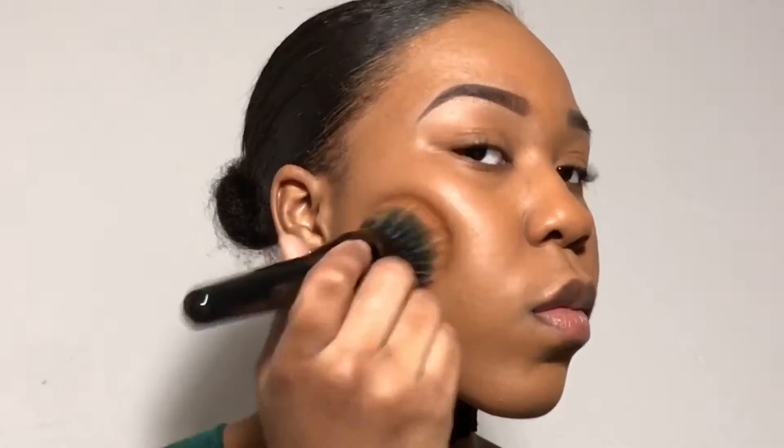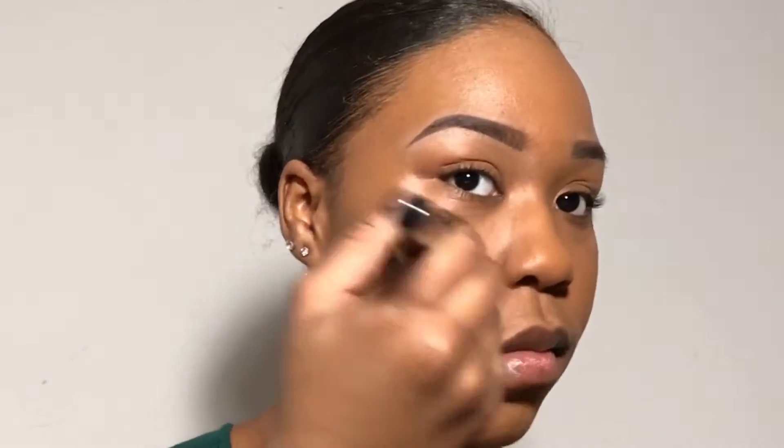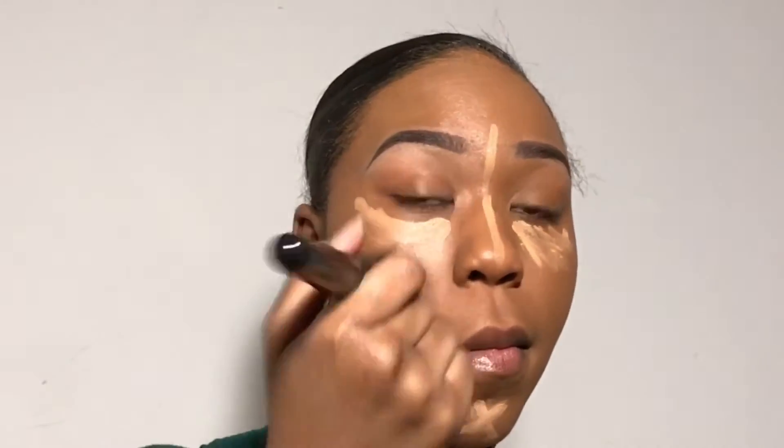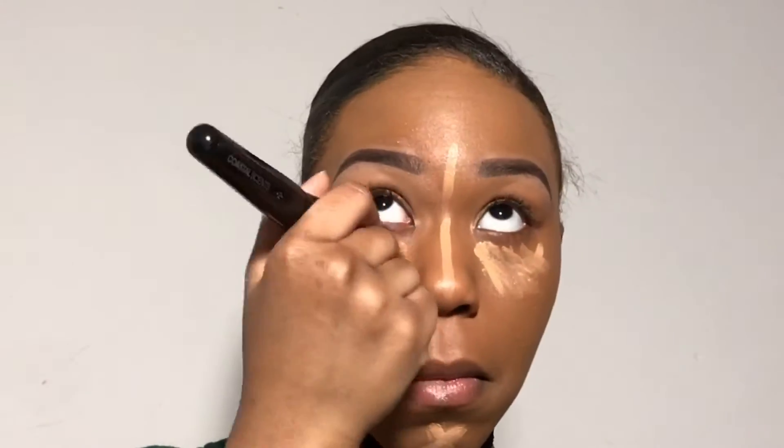Going in with my Kat Von D concealer, I'm just going to apply this to the places where I feel like my skin could have a little bit more coverage and buff that in with a brush. Today I decided not to use a beauty blender because honestly they're expensive — $20 for a sponge is a lot, so getting a brush set is always a great idea. Going in with my LA Girl Pro concealer — I don't know the exact shade but I'll list the color in the description box. I put this under my eyes and also along my nose and chin. I would use my ABH foundation stick but that one is way lighter, and every day I really don't need a super popping highlight — just a little steal-the-show type of glow, nothing too serious.